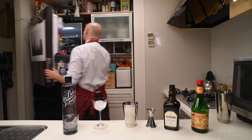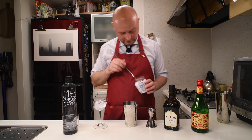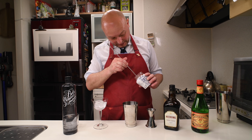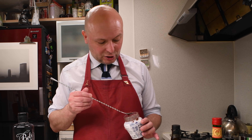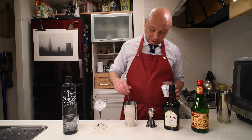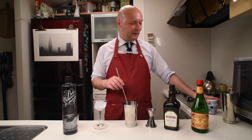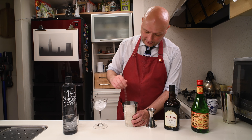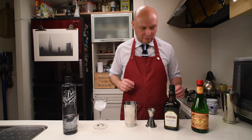Just one more thing: we're gonna add about half a teaspoon of syrup from a Maraschino cherry jar. This is going to, on one side, bring out more of the cherry flavors of the Cherry Heering, and on the other side add the sugar that's otherwise lacking from this cocktail. The only part of sugar will be in the Cherry Heering, and we need a bit more. I think this way we should be blending in just the right spot.